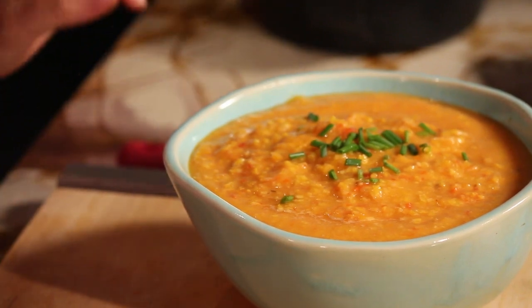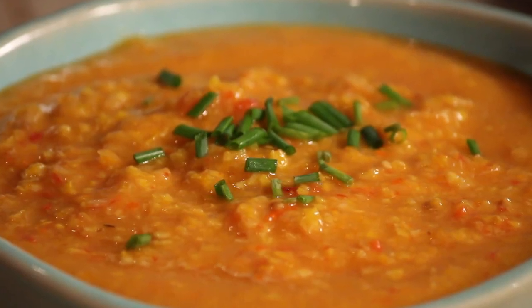That looks so good. This is an awesome summer soup — you can eat it hot or cold. I hope you guys enjoy this roasted corn and sweet pepper soup.